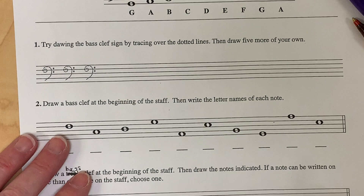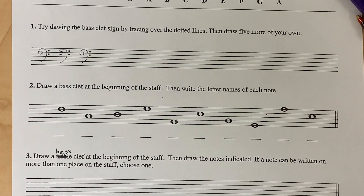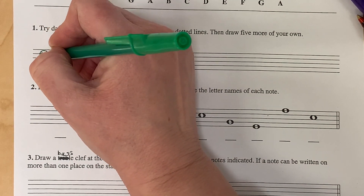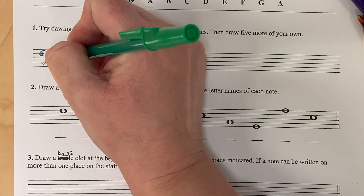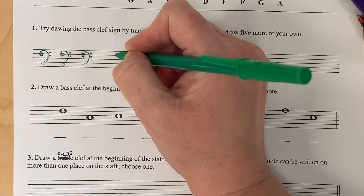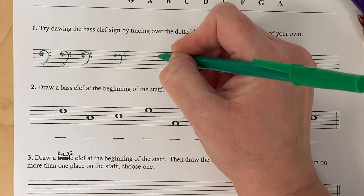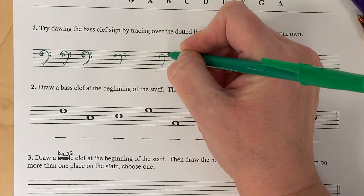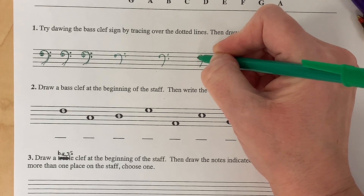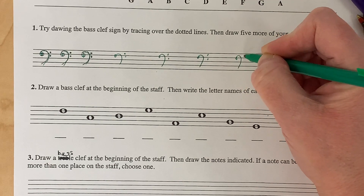Try drawing the bass clef signs. First you're going to trace, and then you're going to do five more of your own. These are not nearly as difficult to make as the treble clef — the treble clef has a lot more steps. The bass clef is a little more straightforward. Just make sure your dot starts on the fourth line and your two dots go on either side of the fourth line.